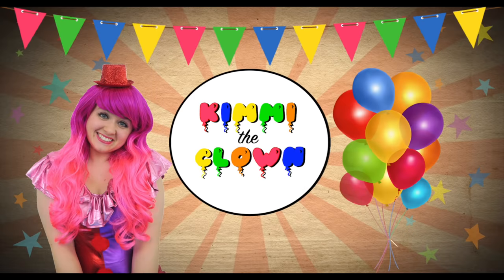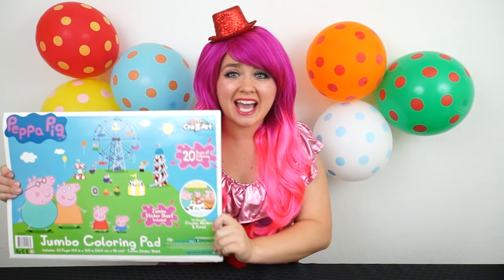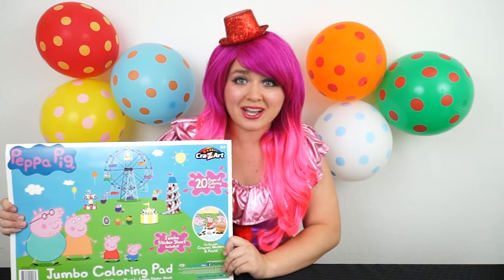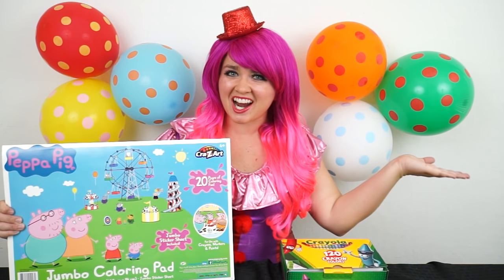Let's rock! Hey everyone, and welcome to Coloring with Kimmy the Clown! Today we're going to be coloring in my Peppa Pig Jumbo Coloring Pad. I've got my big box of crayons here, so let's get started!